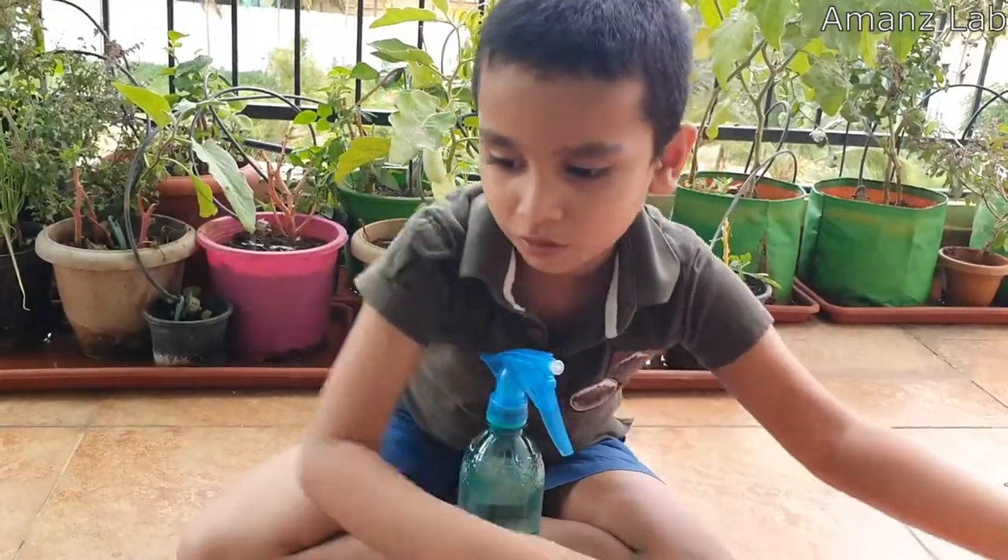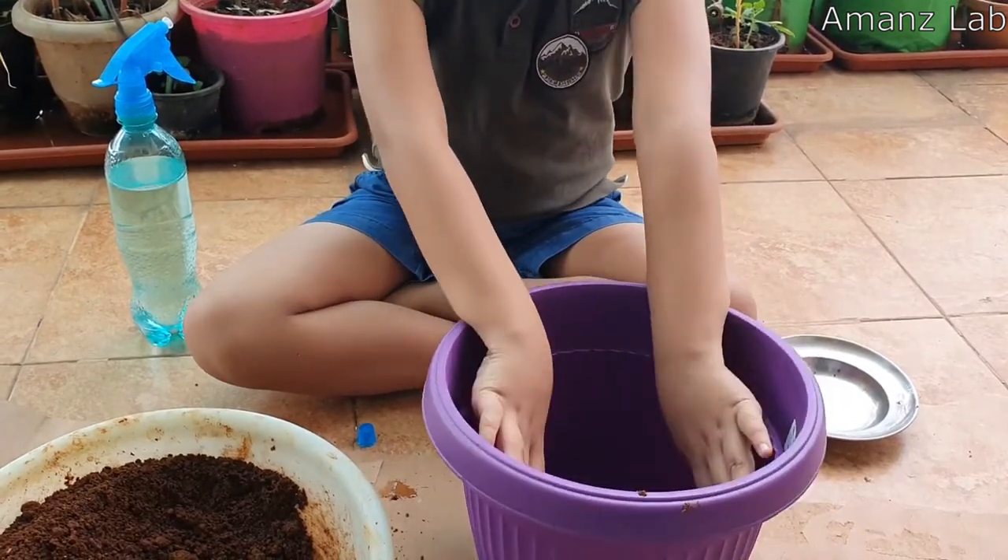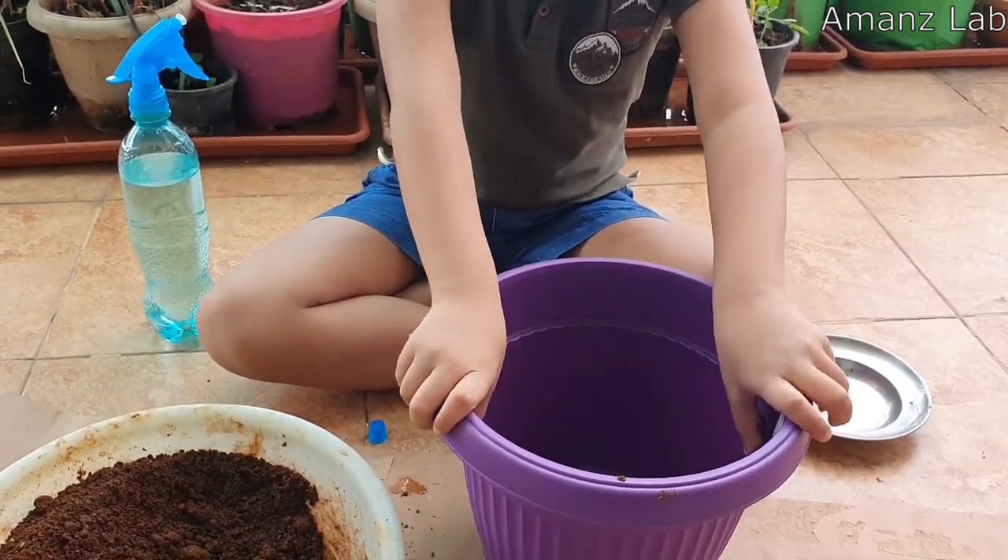Let us take the next pot. In this pot, I am going to do onions. So we need to fill the pot first.